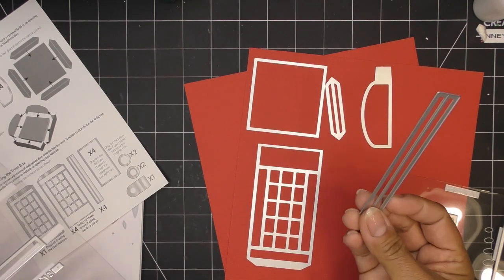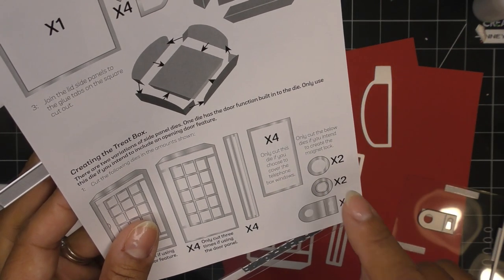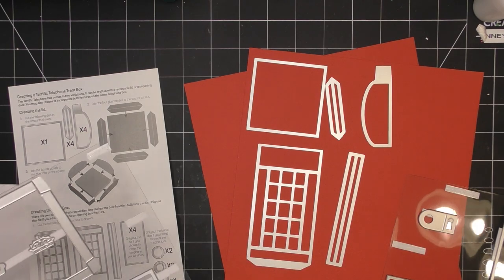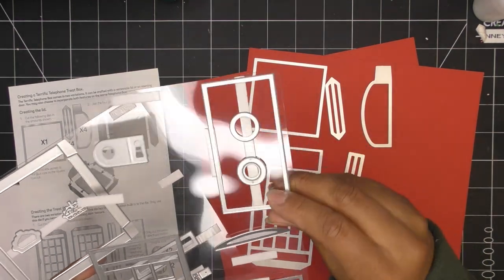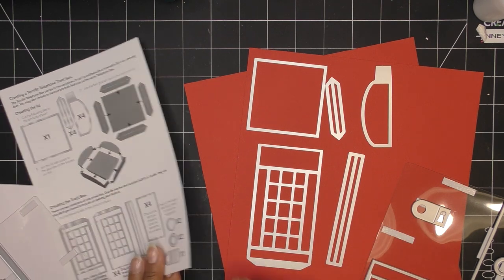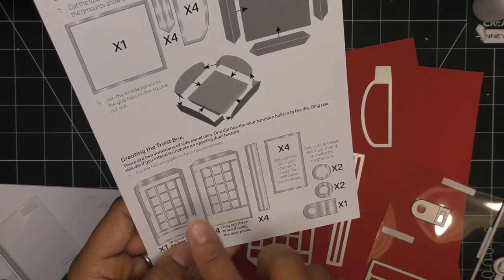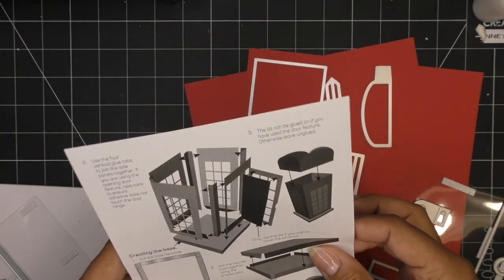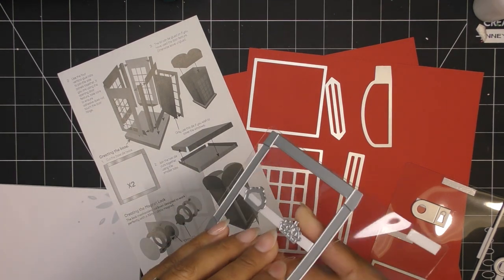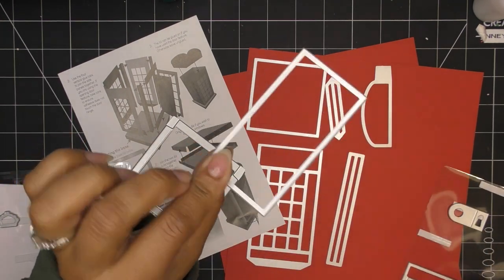We also need four of the long strip — like a glue tab hinge type thing. The other part is you cut four of these if you choose to cover the telephone box windows. Basically it's a portion that goes inside your window, and I'm going to cut that from vellum. We'll also cut the base from black paper — we need two of those. And I'll go ahead and cut the vellum at the same time from the lighter weight vellum.